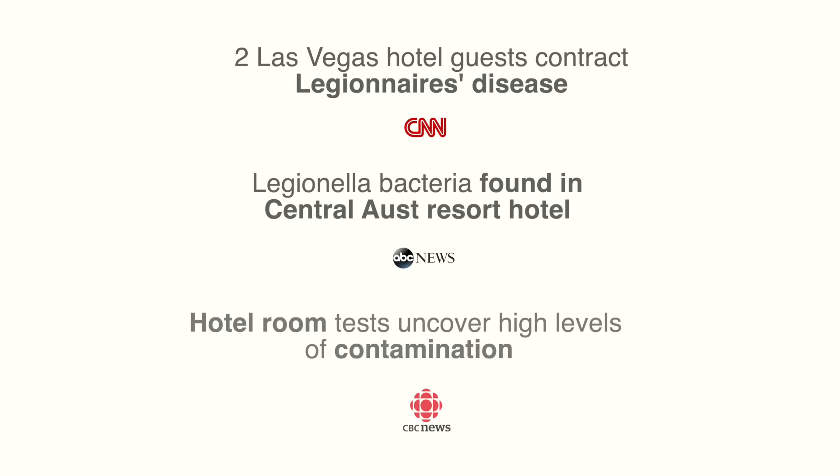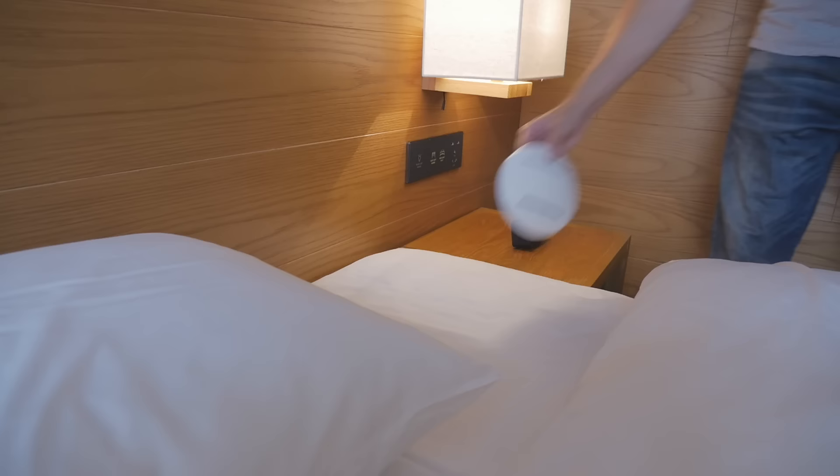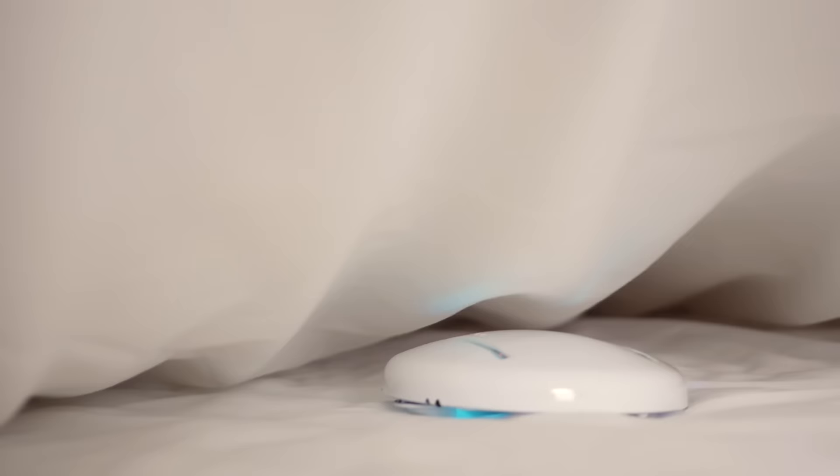CNN, ABC News, CBC, Inside Edition and more have all reported on the scary amount of bacteria and germs in hotel rooms. The CleanseBot is a pocket-sized smart robot designed to sanitise and disinfect any surface, including your bed and blankets, using UVC light.